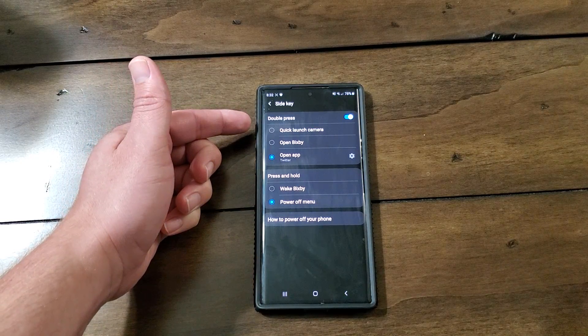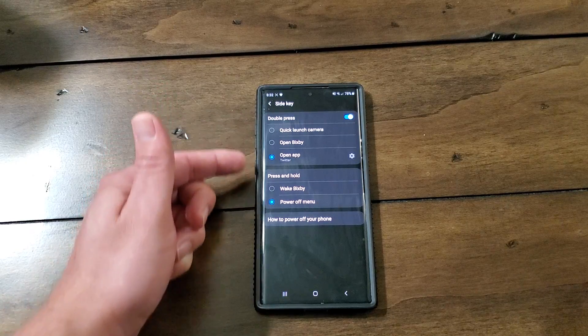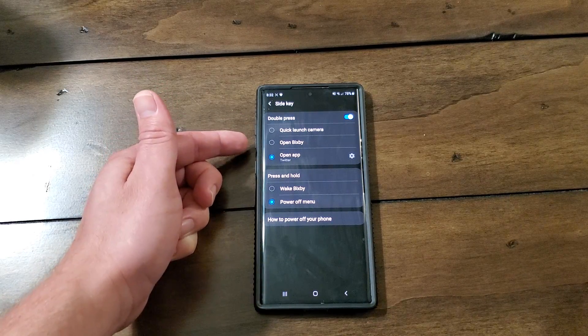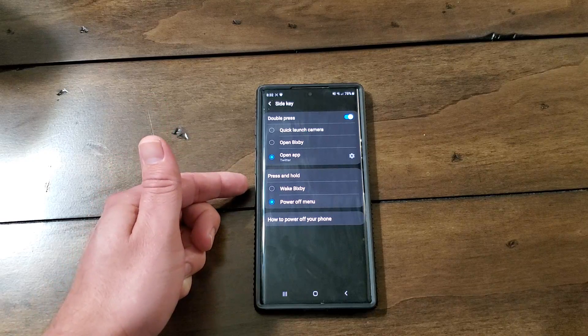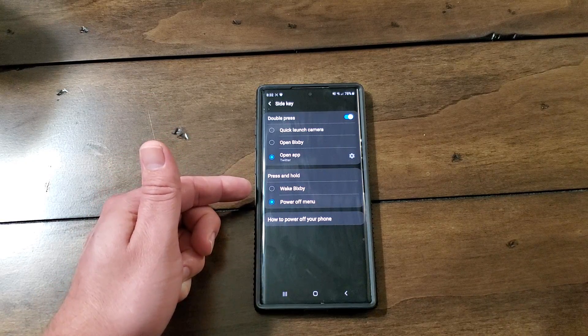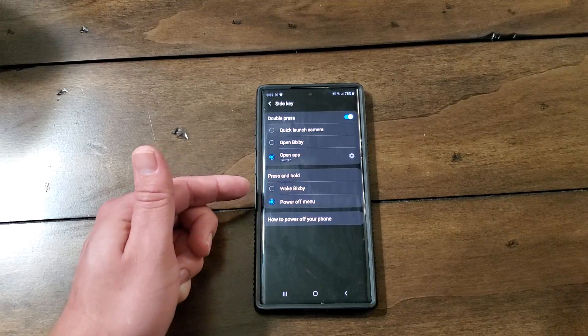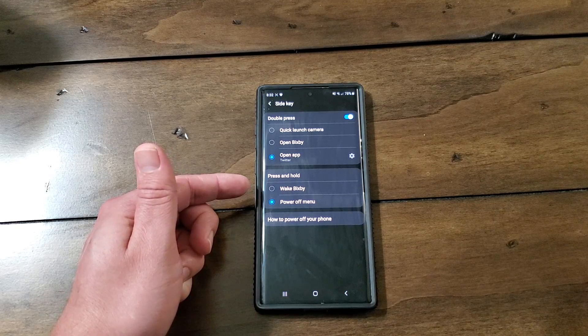Now you can configure the double press, or you can even disable the double press if you don't want that on there at all. I will note though — you can have it do Bixby, and then for the press and hold you can do Bixby also, but it won't let you set up the Google Assistant for either of these. So they're okay with you not using Bixby, but they're not okay with you using the Google Assistant instead.